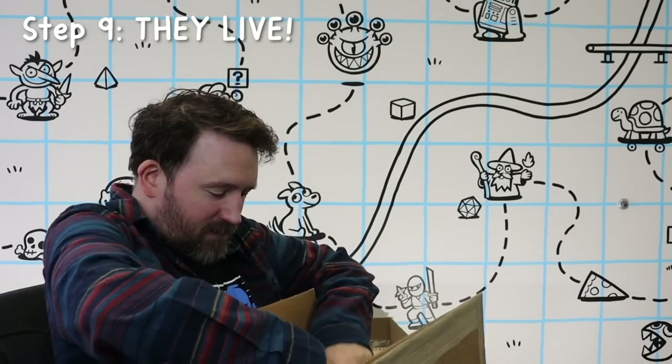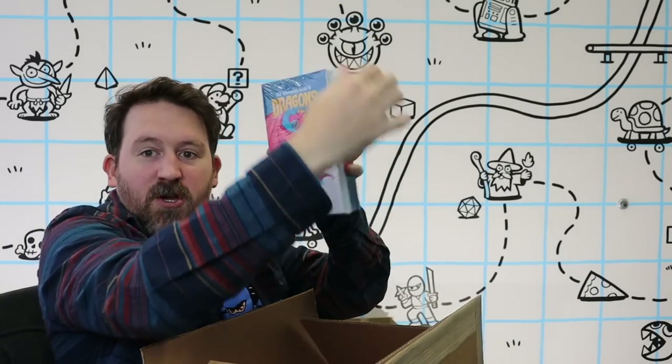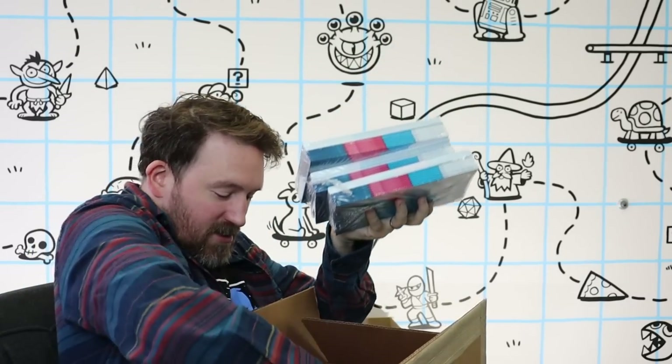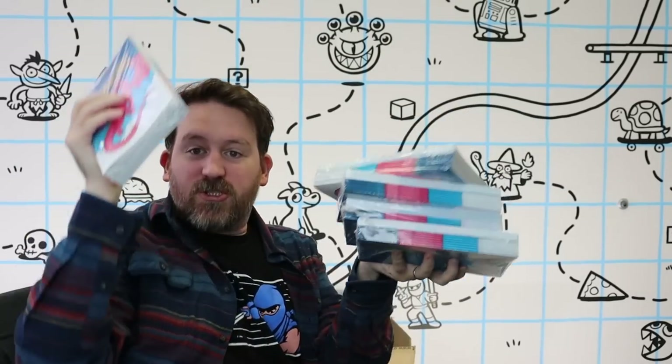Step nine: the books become real. After a few weeks, the zines show up in the mail. And even though I've been making zines for 20 years now, it's still an amazing feeling having a finished book in my hands.